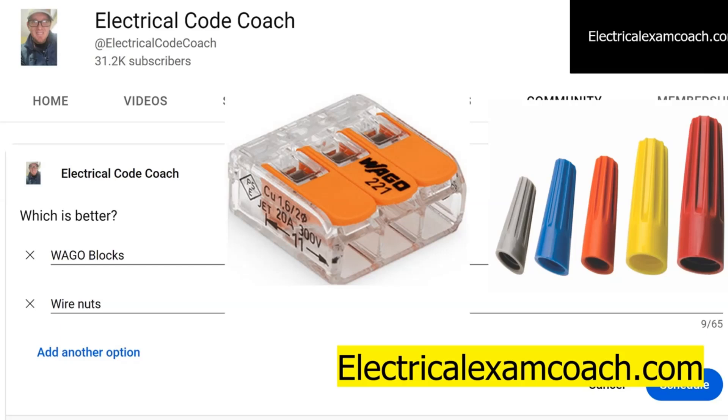You can use them for all different types of scenarios — they're great for switch boxes. And then on the right hand side is the traditional wire nut. I want your opinion: which one do you think is better? I'm not going to give you my opinion. I think each one has its advantages and disadvantages.